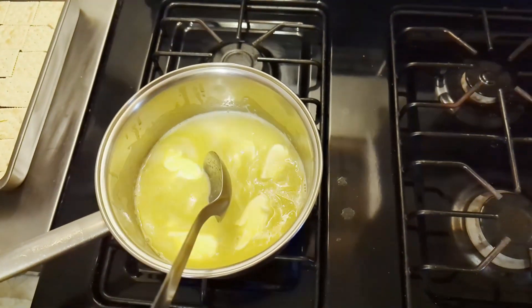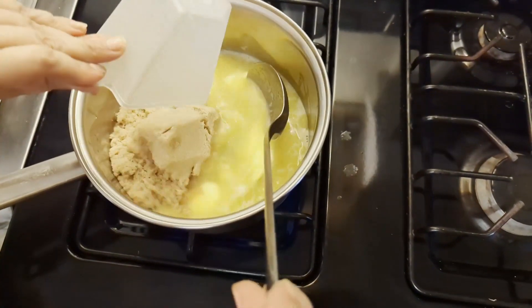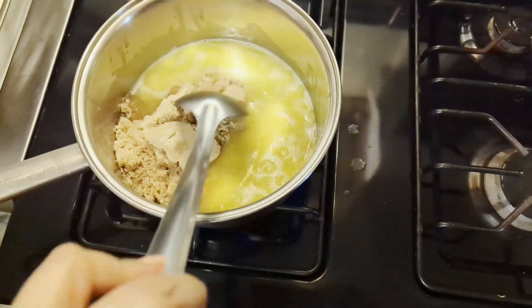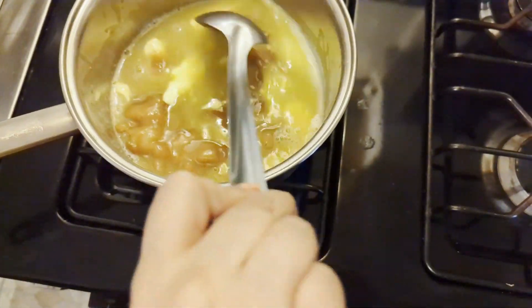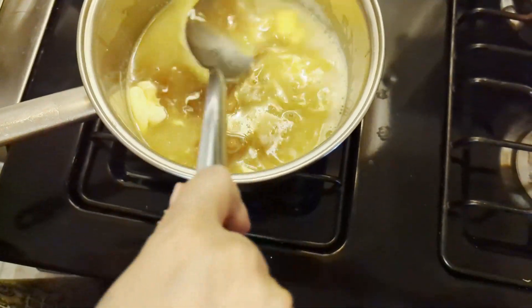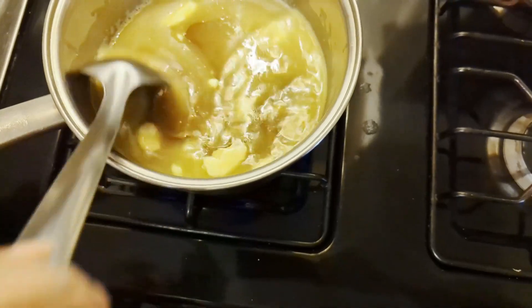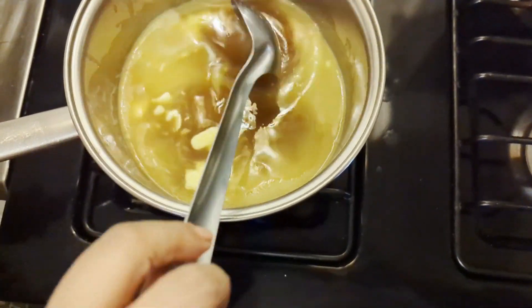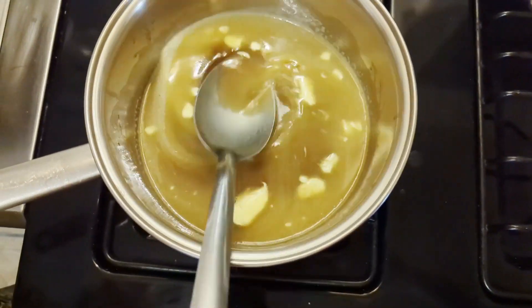My margarine is sizzling, and to that I am going to add one cup of brown sugar. Mix that in and bring it to a boil and boil it for about three minutes. This is our caramel.